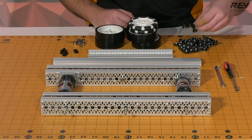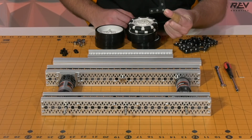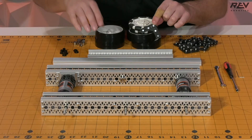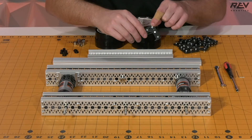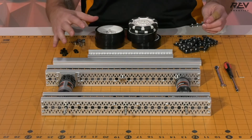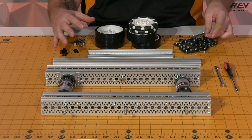We have 12 of these preloaded brackets, and we highly recommend that you preload your brackets, especially when you're going to be using the extrusion slots. So we've taken the time to put these things together and now we're ready to go ahead and do our final assembly.